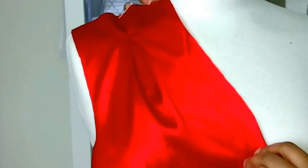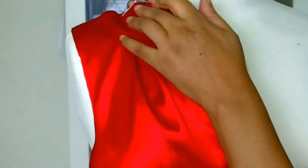Hello fashion sewers, in today's tutorial I'm going to be showing you how to sew tucks. I'm Colleen Geely and this is Fashion Sewing Blog TV.